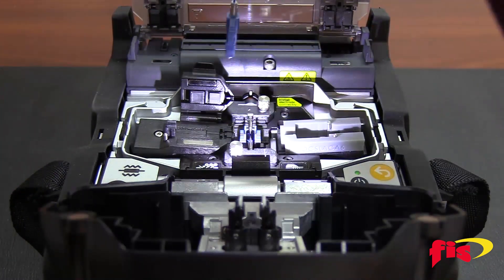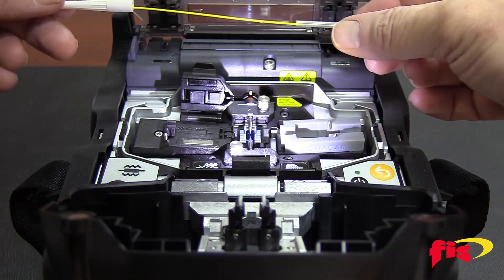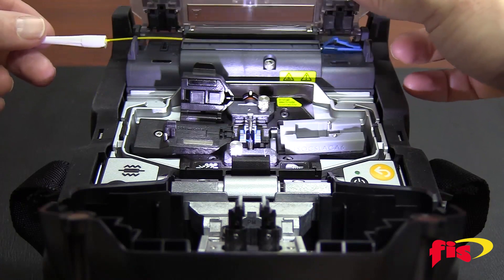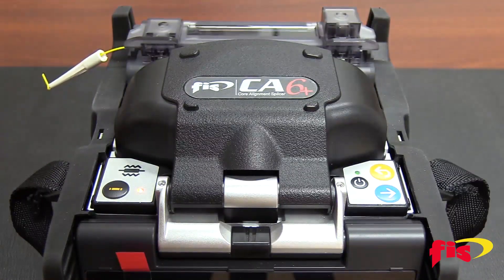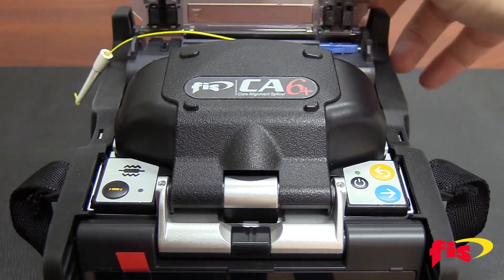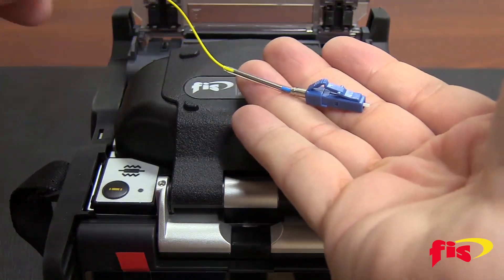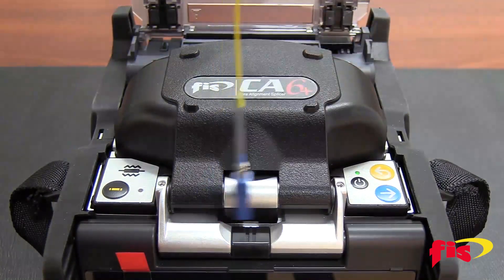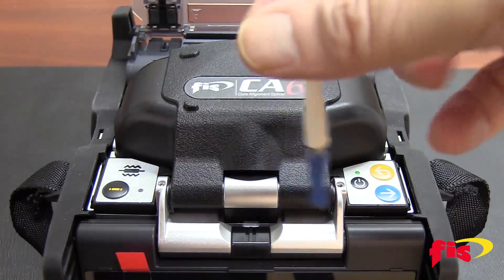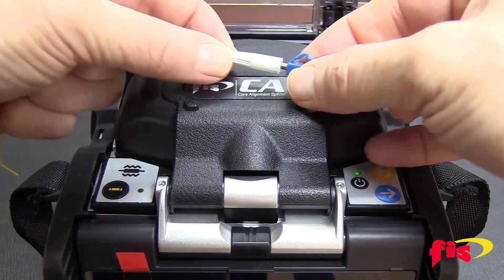Slide down the splice sleeve so it grabs both sides of the 900 micron tight buffer and place it into the oven. Make sure you have an even melt along the splice sleeve. Let the boot naturally slide down the fiber to the splice sleeve, then slide the boot up over to the back body of the connector.